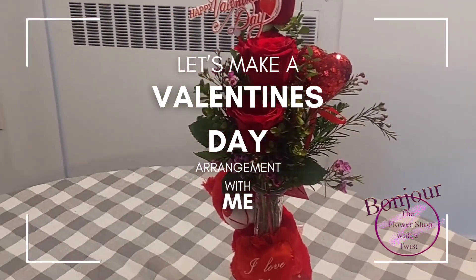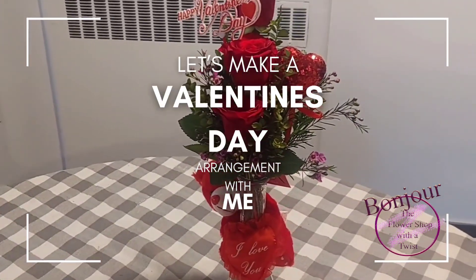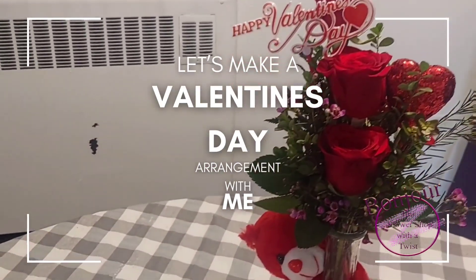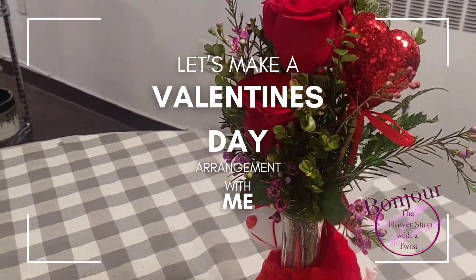And this is my wax flower, myrtle for greenery, leather leaves. This is the little art here — I decided to use both. And this stick here that says Happy Valentine's Day, it's speared with a beautiful red heart.